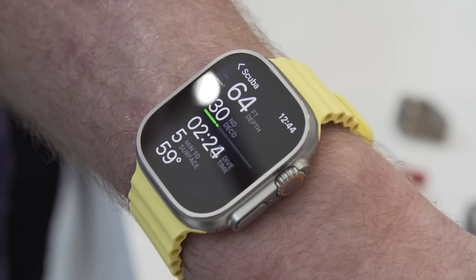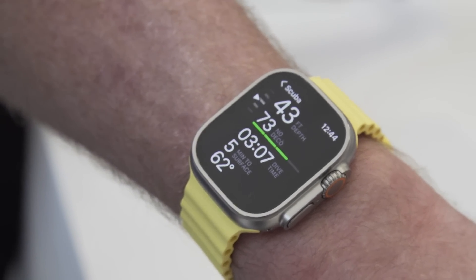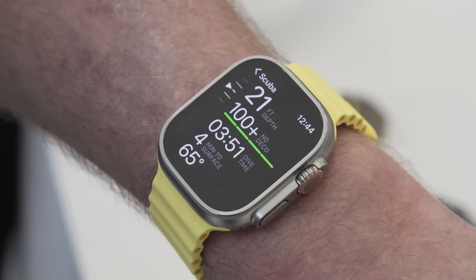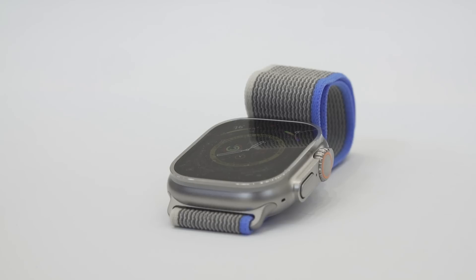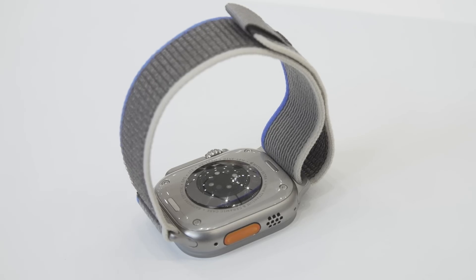Apple also increased the waterproof abilities of the Apple Watch Ultra, so it's a better watch for diving at deeper depths and should withstand more extreme water sports than the regular Apple Watch model. Apple says you can expect up to 36 hours of battery life on the watch, and a new low-power mode can extend that up to 60 hours on a charge.